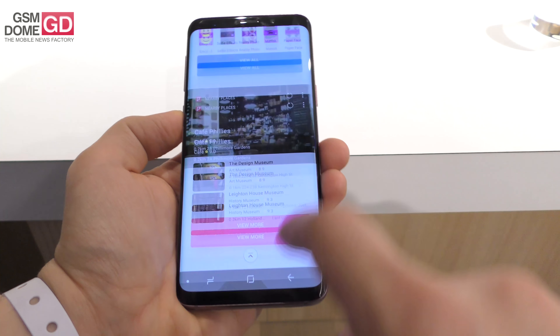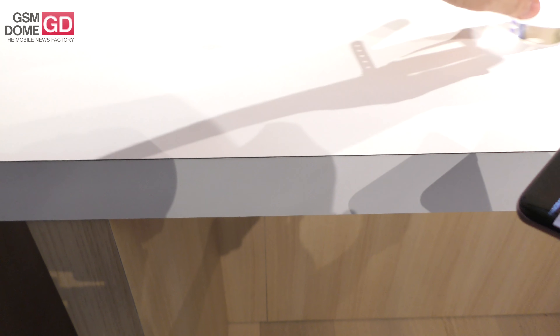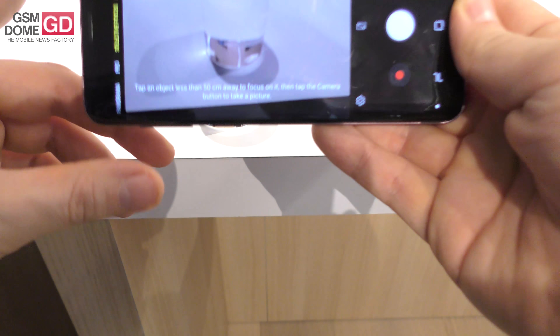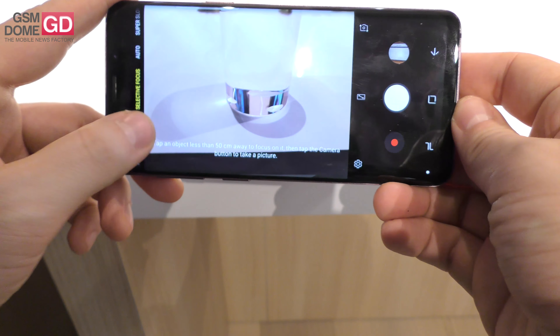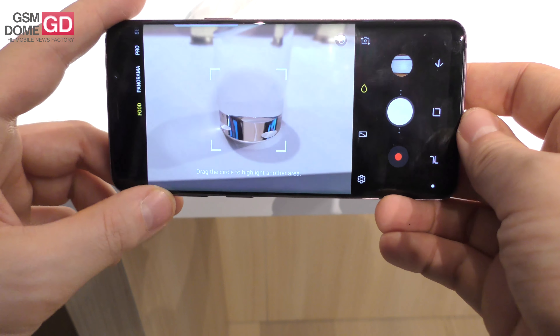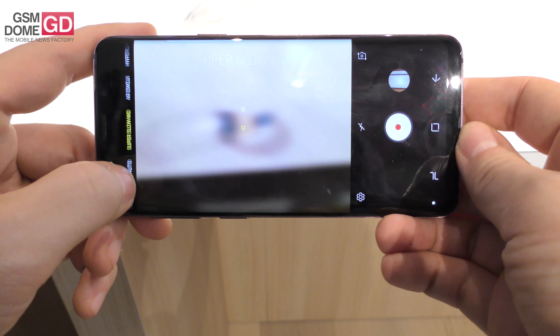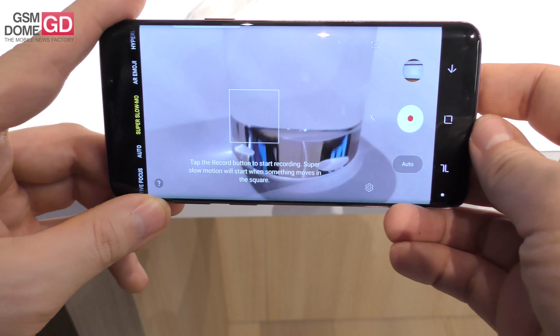You can also use the camera to take a variety of shots. You've got your super slow-mo, selective focus, pro mode, and panorama. There's also a food mode, and auto super slow-mo, which is actually quite impressive from what I've seen.